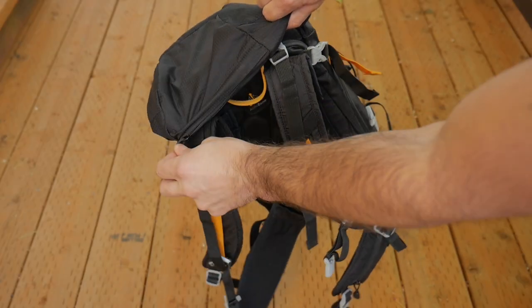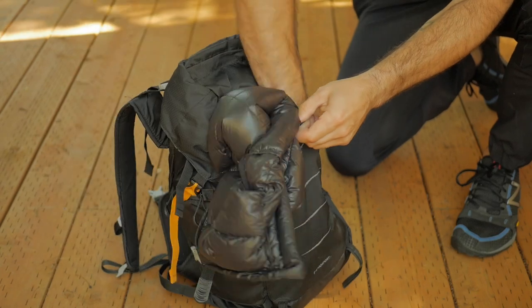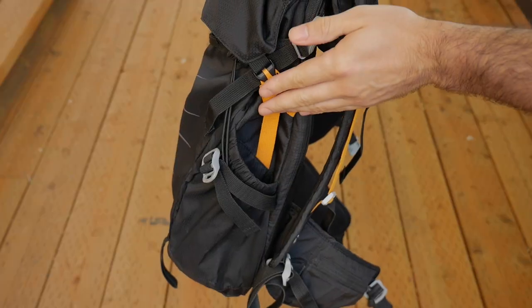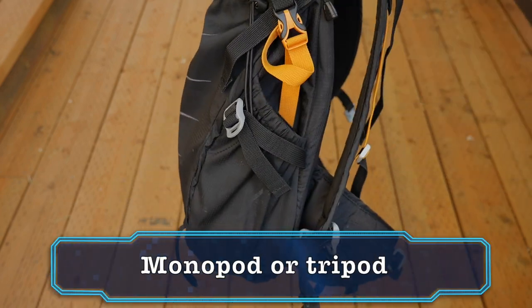On the top of the bag there's a nice sized zippered pocket, great to store your phone, wallet, or keys. The front has a large kangaroo style pocket which is great to stash a light jacket or some snacks. On one side it has a large water bottle pocket which is also great to carry a monopod or tripod if you travel with one.